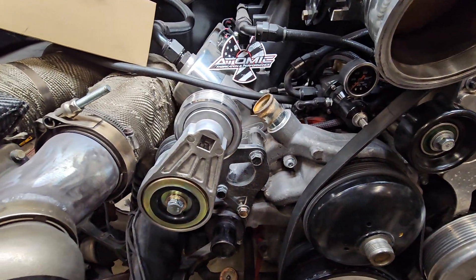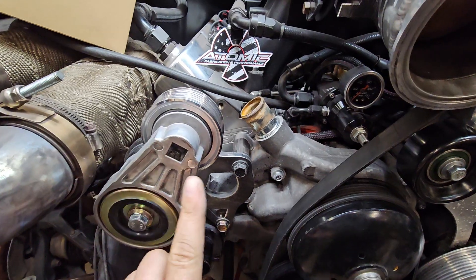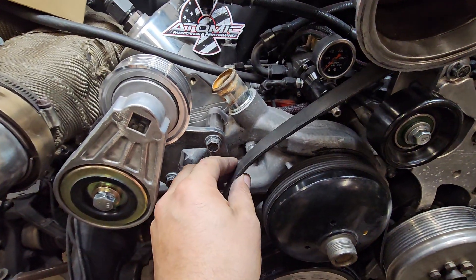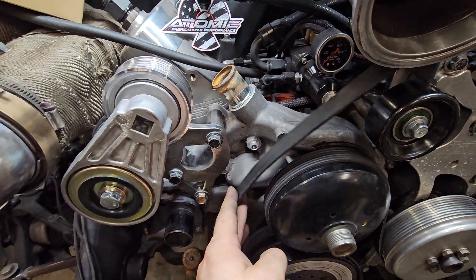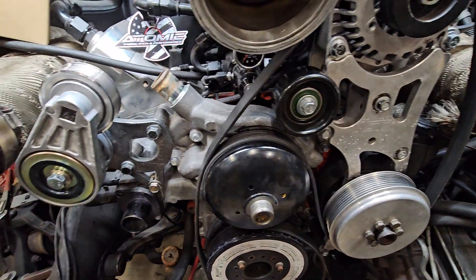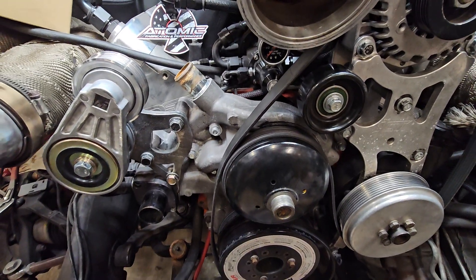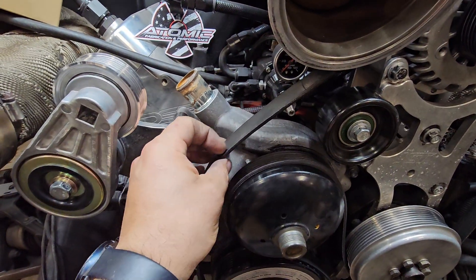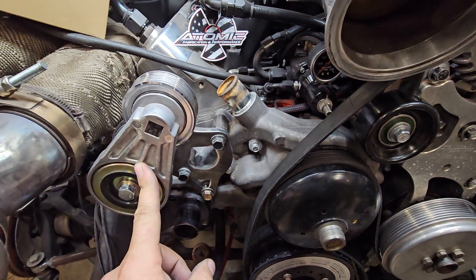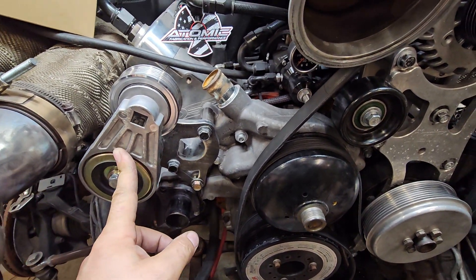Because usually when you throw a belt, it's because the tensioner rotates all the way and hits the stop, so it can no longer absorb the slack from the belt as it stretches. As you go up in RPM, all your accessories — and if you have a supercharger — draw more power, so the belt will stretch under that load. The job of the tensioner is to take up all that slack to make sure the belt stays tight.